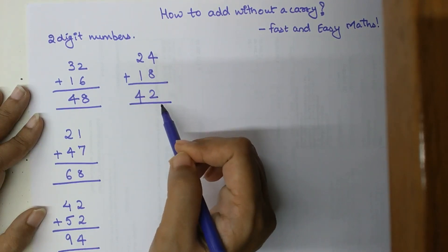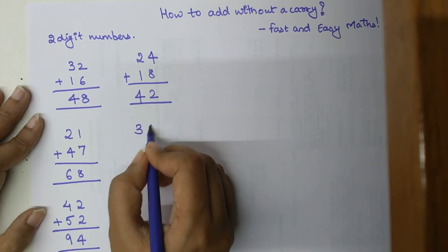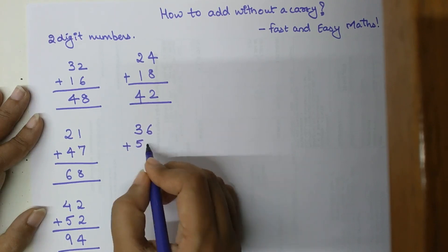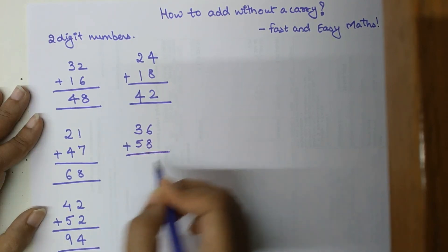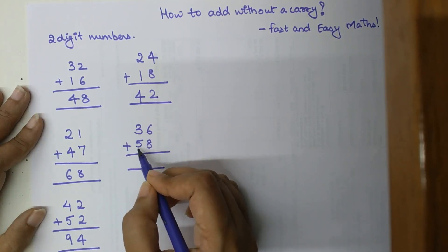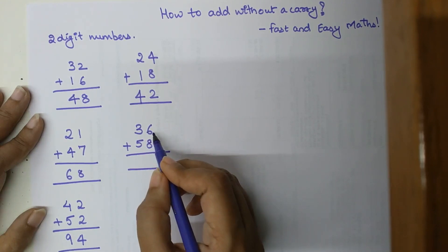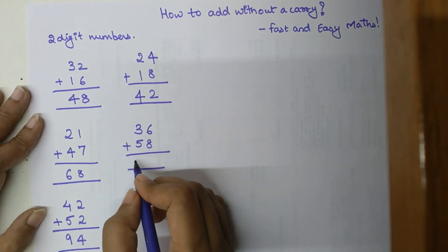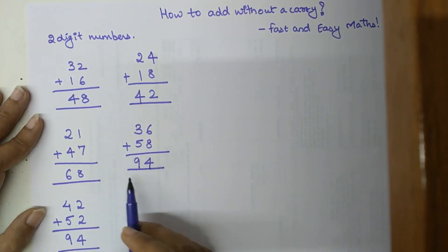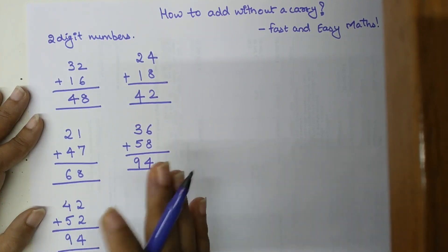Let's see another example: 36 plus 58. Again we start by adding the tens digits — 30 plus 50 is 80, plus 6 gives 86, plus 8 gives 94. In this way you can do the addition of any numbers without worrying about the carry.